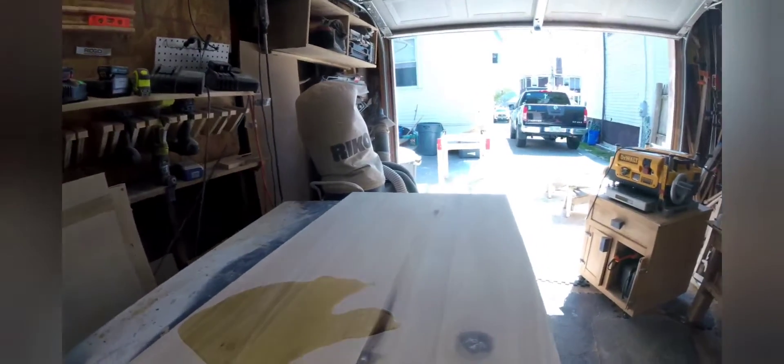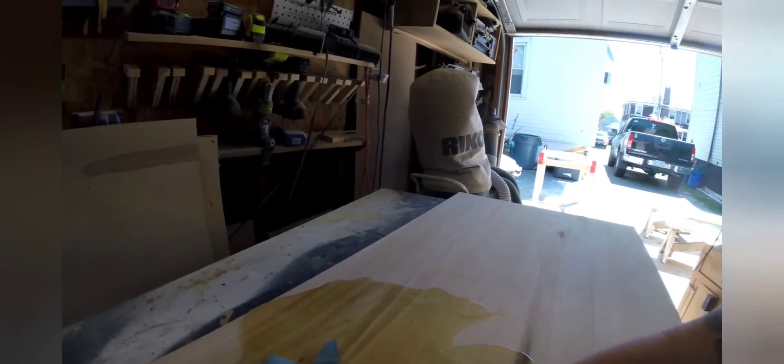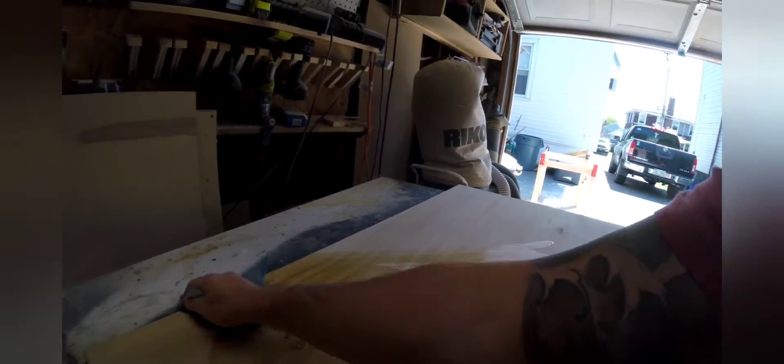I like to put a little mineral oil on the top to give it a natural, darkish look before I stain it later.